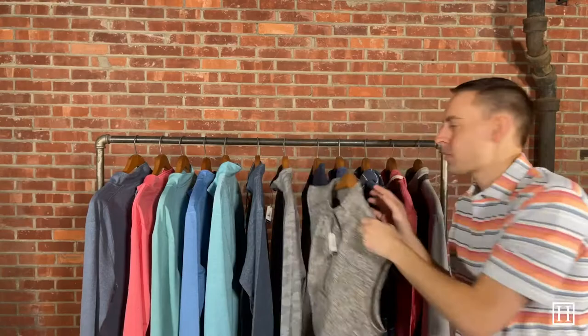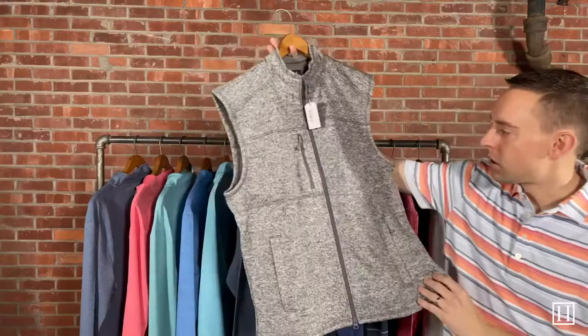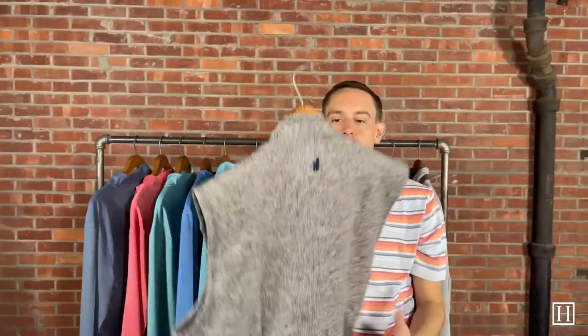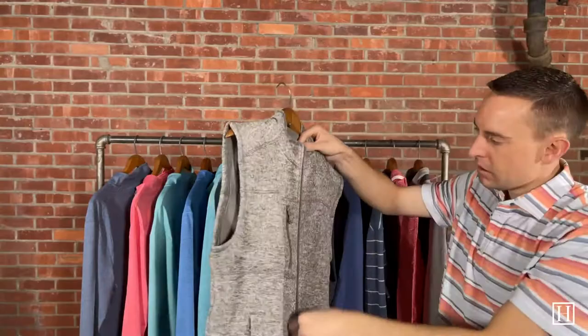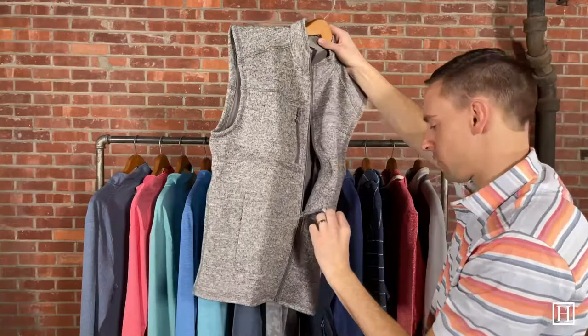Next we're taking a look at a couple of vests — another great layering piece. This is the West in light gray, retailing for $138, available in medium through 3XL. It's a very nice, subtle heather gray vest that can be paired with pretty much anything in the quarter zip lineup we just showed. It's a full zip, with a nice gray polyester interior.